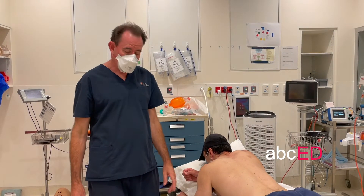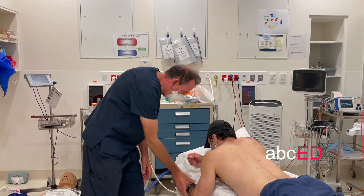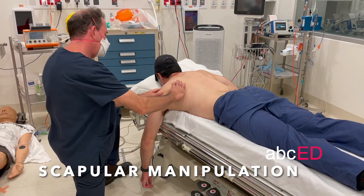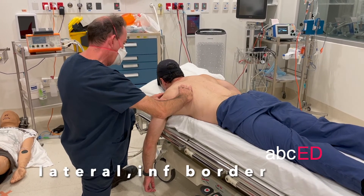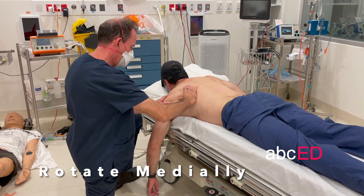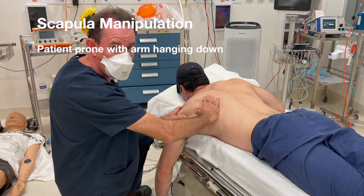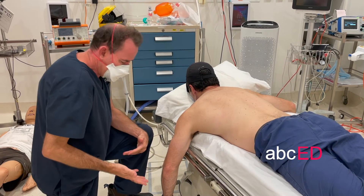There are a couple of prone techniques. Alex's shoulder is dislocated — have the patient lie prone. Let the arm hang down and perform a scapular manipulation. Find the inferior angle and inferior border of the scapula, and while an assistant pulls traction on the arm, rotate the scapula medially to click it back into place. Place thumbs on the infralateral border of the scapula and apply gentle medial pressure.